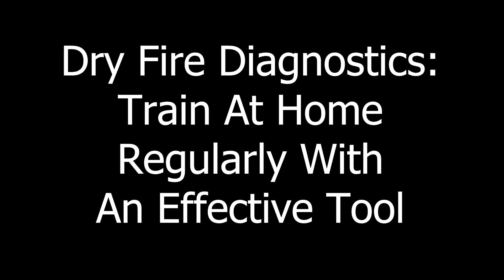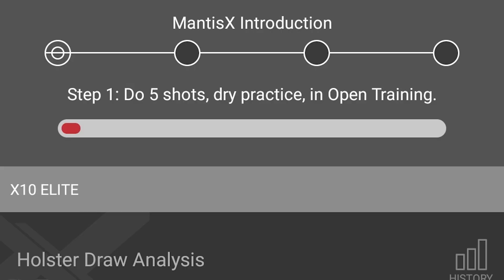Before we get too far, I would like to say thank you very much to the people at Mantis who did provide this for review. If you want to see the initial unboxing and some of the preliminary information, check out my prior video. But today I'm going to start getting into the menus, the screens, some of the basic diagnostics — just a real quick overview of the dry fire practice. Five shots, dry fire practice, in open training.